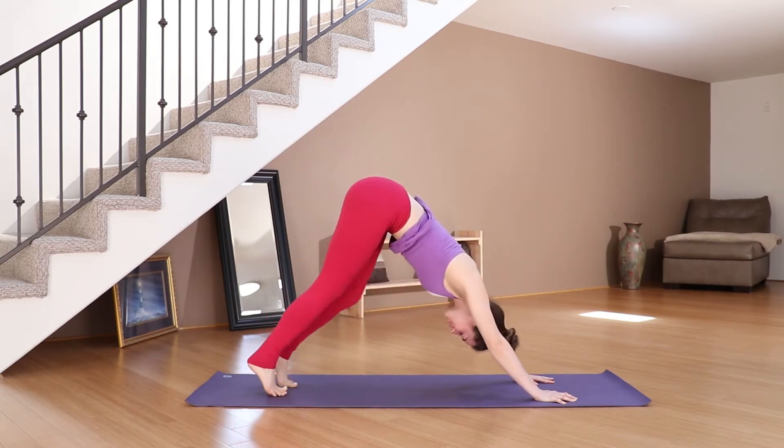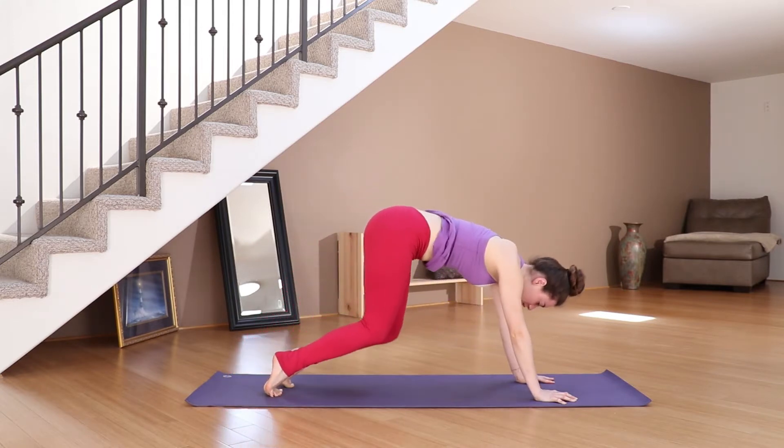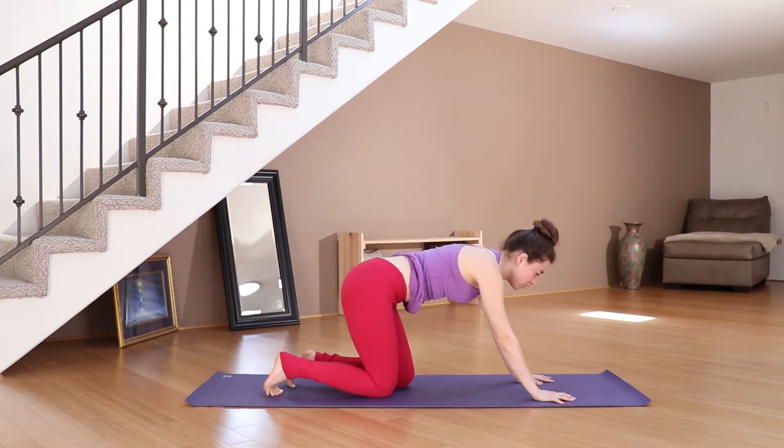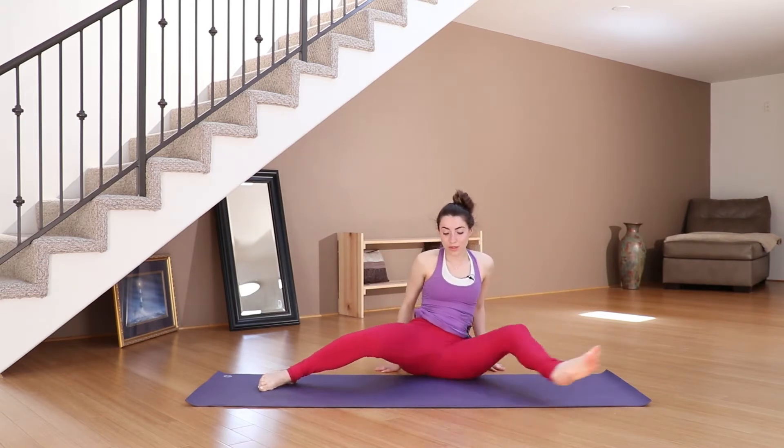Nice job, beautiful. Lower the knees down into a table top, and then you can do it towards the front of the mat, but I'm going to do it towards you so you know what I'm doing.